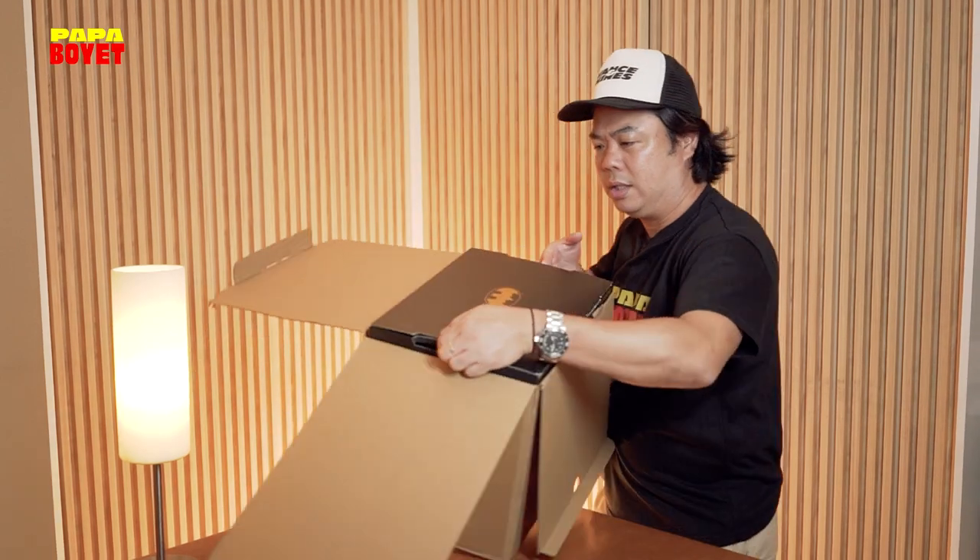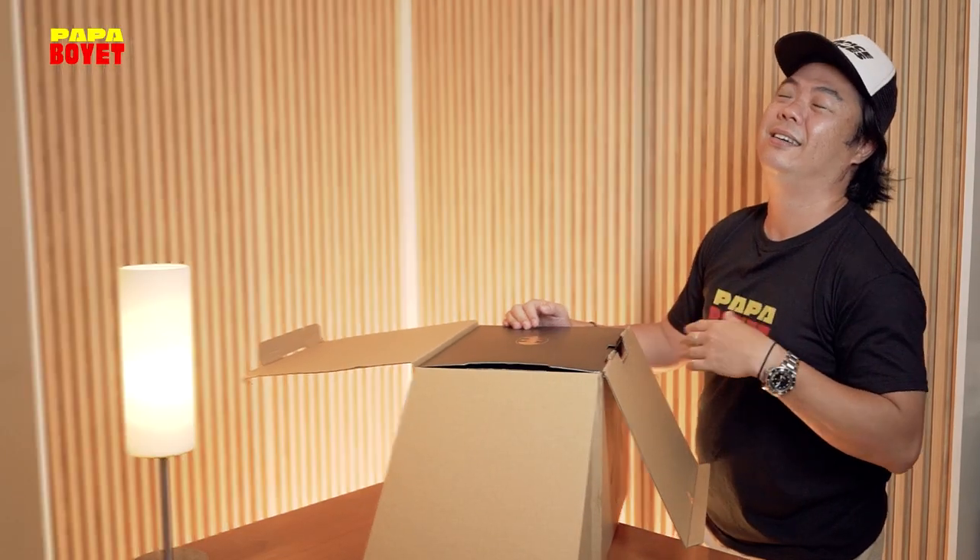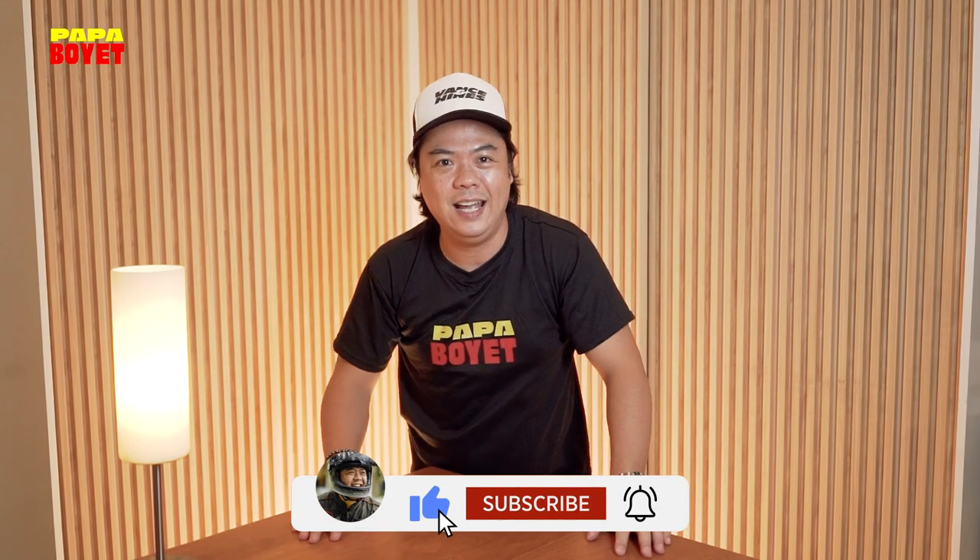Hey everybody, once again, Bopaboyet here and we're gonna do an unboxing. Check this out! Don't forget to like, comment, and subscribe!